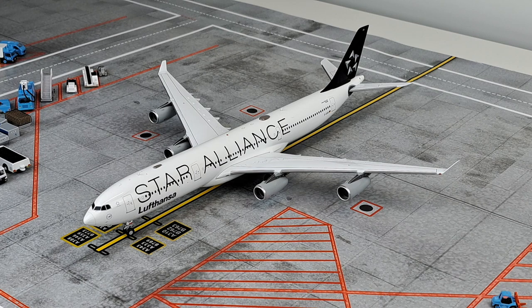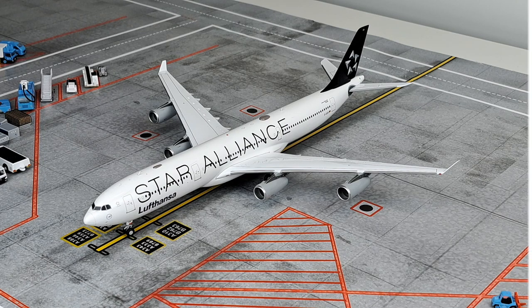Hello everyone, my name is Mace and I hope you're doing absolutely fantastic. Today we're going to review this 1:200 scale Airbus A340-300 of Lufthansa in the Star Alliance livery made by JC Wings. So let's see the pros and cons of this one.